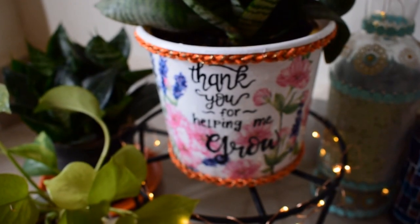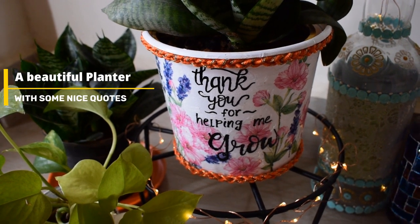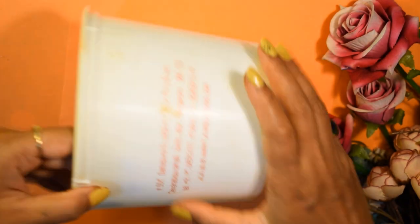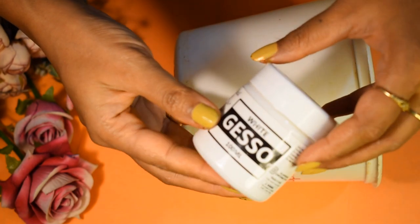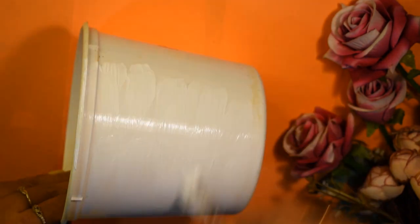Now let's move on to today's second DIY, which is this beautiful planter. To make it, I have taken this plastic container, which I'm sure is available in everyone's house. I will give it a proper base using gesso — you can use white acrylic color as well.